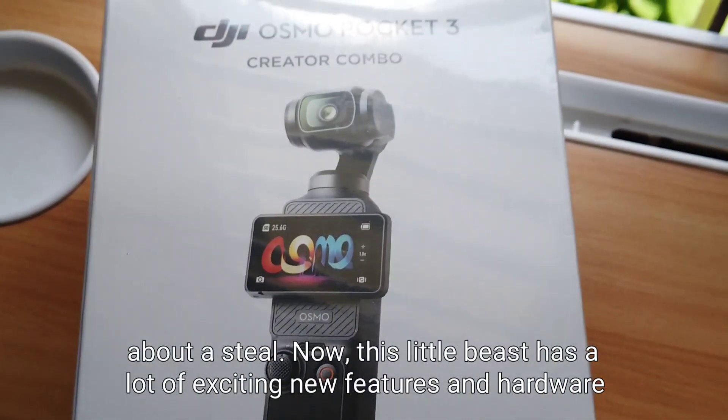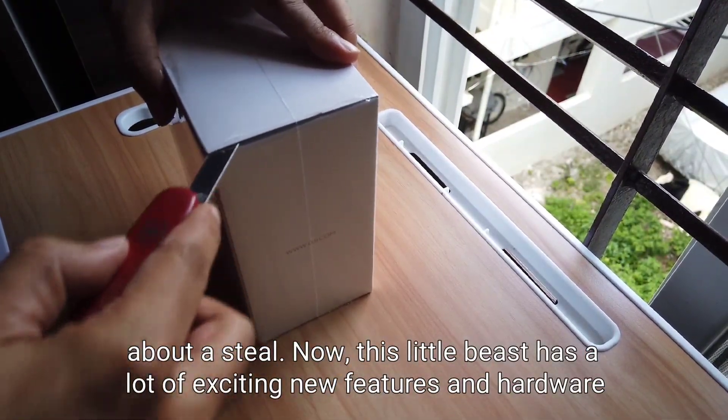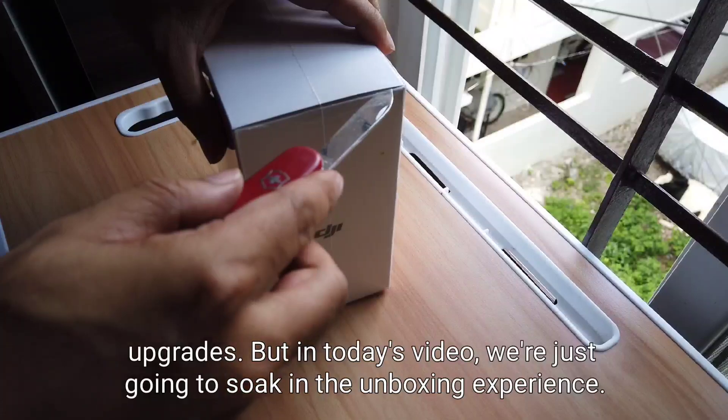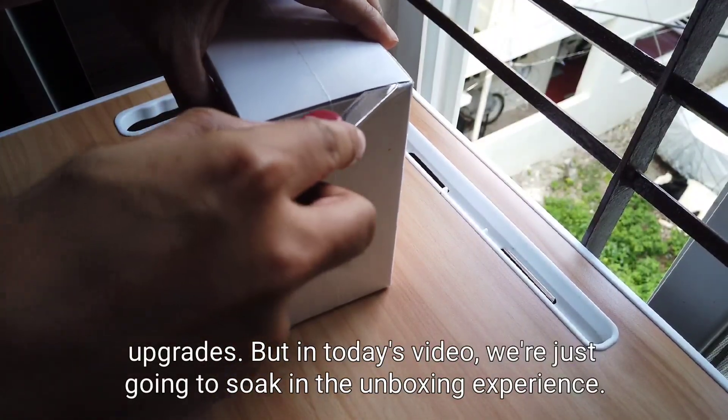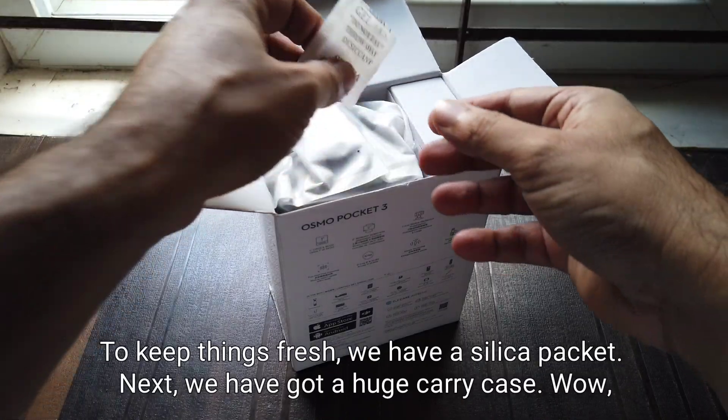Talk about a steal! Now this little beast has a lot of exciting new features and hardware upgrades, but in today's video we're just going to soak in the unboxing experience. So let's get started!